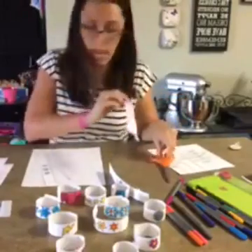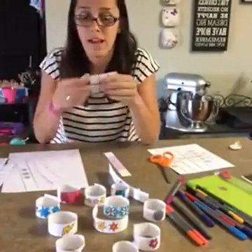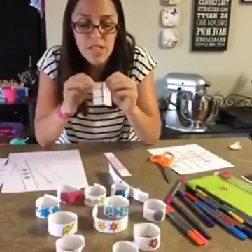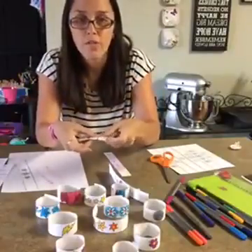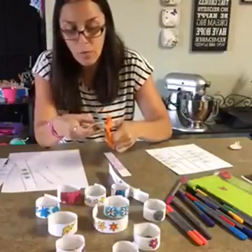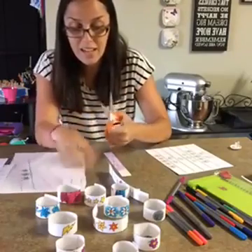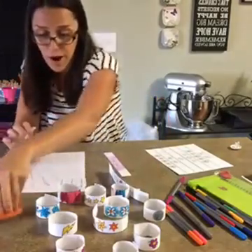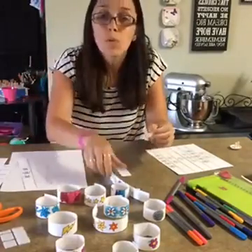Now you want to take these Velcro squares. You can get these at craft stores — I think I got these ones at Target. They're just sticky back Velcro squares. And you can cut them in half; you don't need to use a whole one on these, it's just not necessary. I will forewarn you that these will make your scissors a little bit gunky, so don't use your best sewing scissors for this craft. You can get it back off with rubbing alcohol, so you won't ruin them.